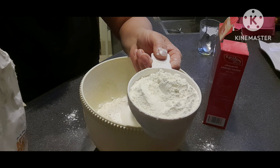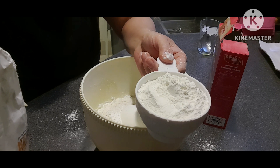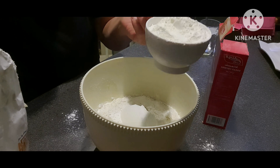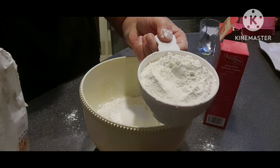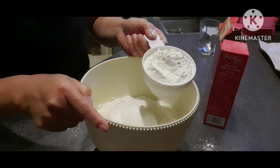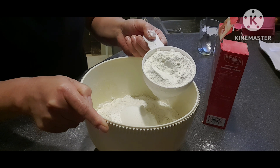Sinabi ko nga nung mga past vlog ko, ay merong flour na matakaw sa tubig. Itong flour na ito ay medyo matakaw siya sa tubig, kaya hindi natin ilagay lahat ang ating pangatlong cups. Paunti-unti natin siyang ilagay hanggat sa magiging okay yung ating dough.